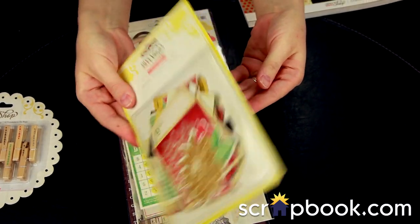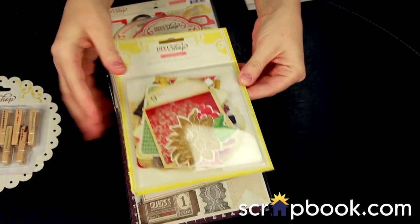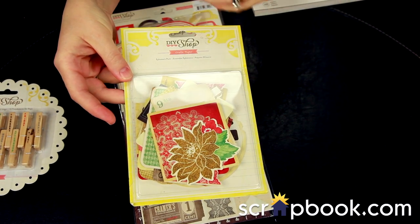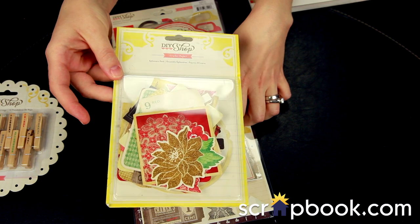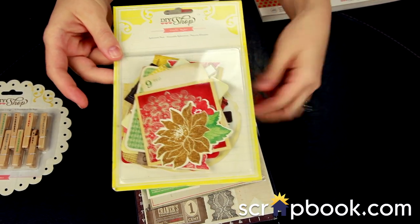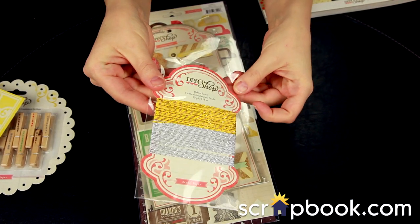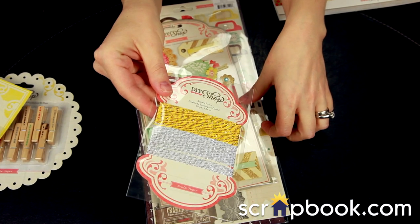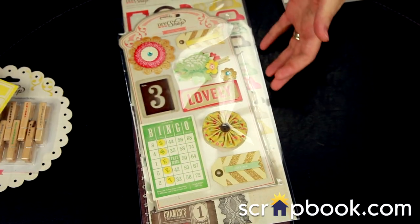There's some really fun stuff — it almost lends itself to a Christmas kind of feel, but again it's neutral and for any occasion throughout the year. It has a nice vintage touch, but some of the golds, reds, and greens do lend themselves to holiday time too. There's also fun twine in metallic silver and gold.